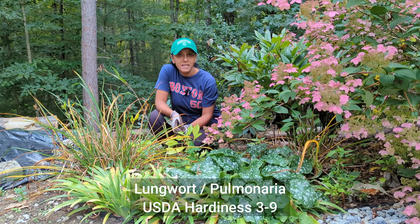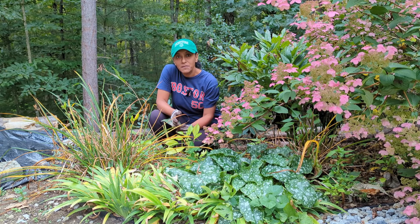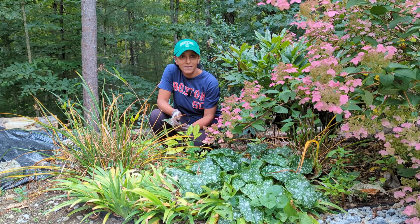Lungwort, also known as Pulmonaria, is hardy here where I live in New Hampshire, zone 5B. There are a bunch of different varieties out there. I'm not sure which variety I have — I received this from my mother-in-law's garden a number of years ago, and even though it was only a small piece, I have divided the plant a number of times around my yard.